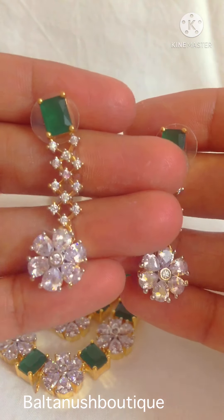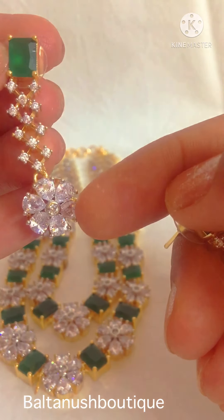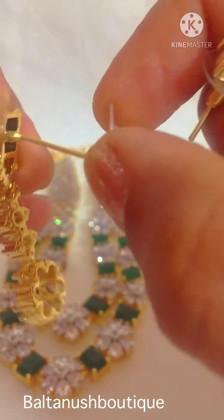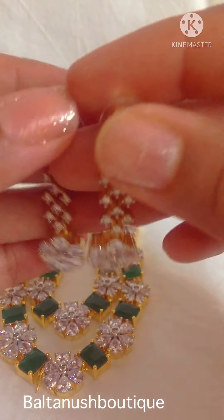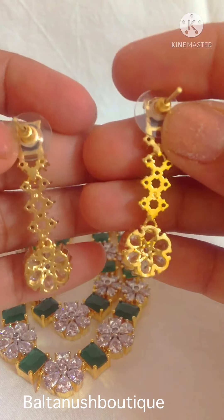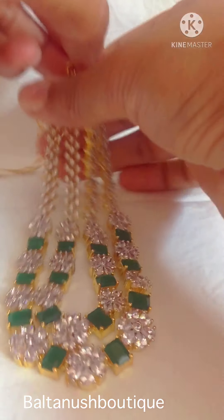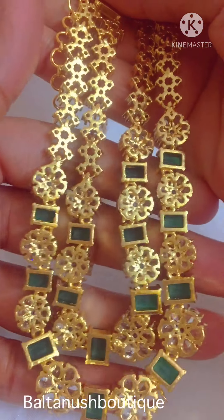And these are the earrings. It has sea jets and a flower drop with emerald. Push back screw. The back side of the earrings looks like this, and the back side of the set is very neatly done.